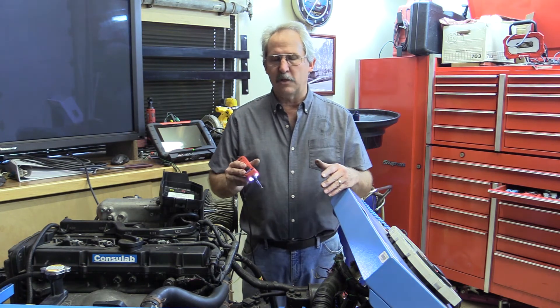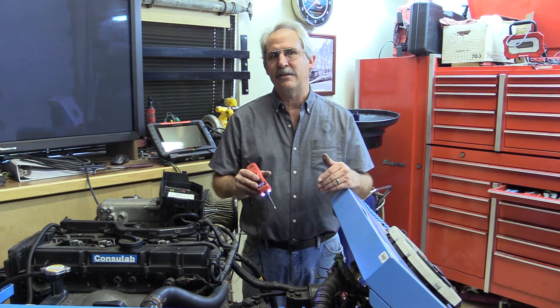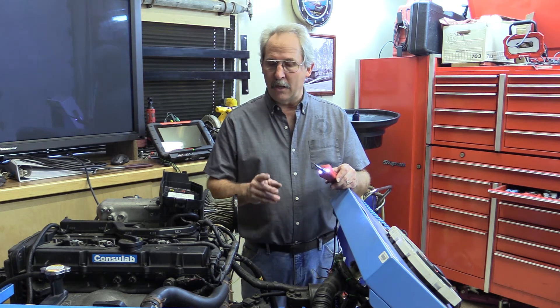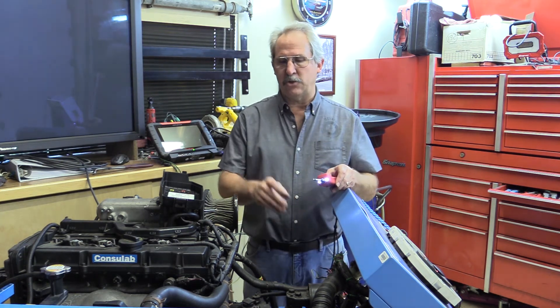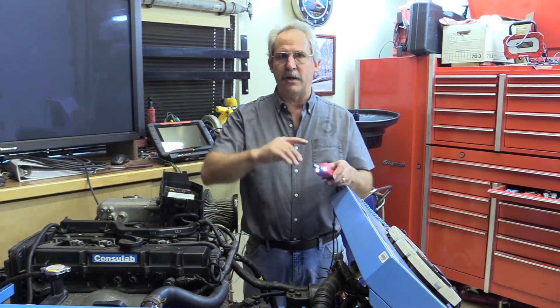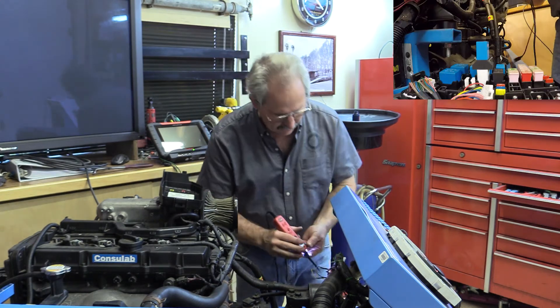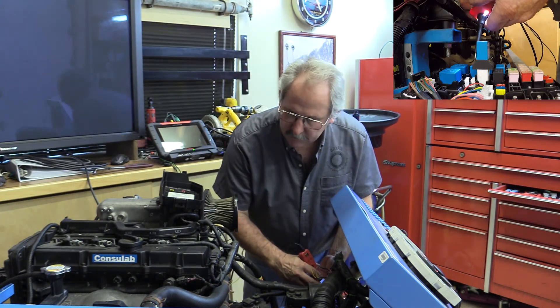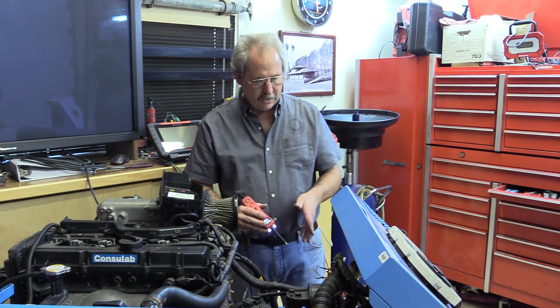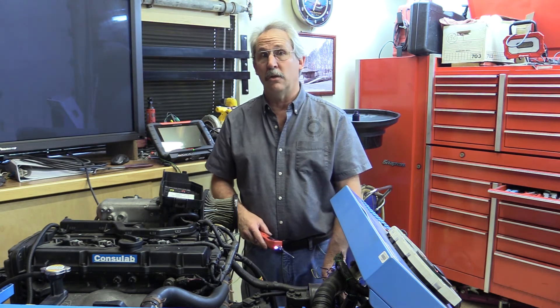This told me a couple of things: I'm electrically connected to power for both my relay load and relay switch circuits. Getting ground at the other connection confirmed I'm electrically connected from ground through the fan motor all the way to the relay. When I applied power, the fan came on. Now if I want to verify the relay itself works, I can apply ground to the load side of the relay, and I won't hurt anything as long as I do it at the correct place.